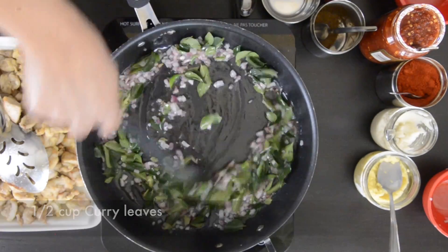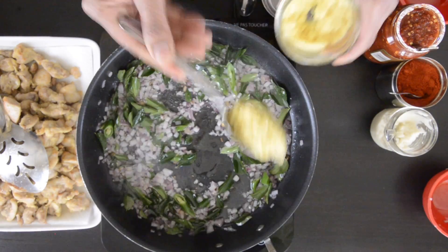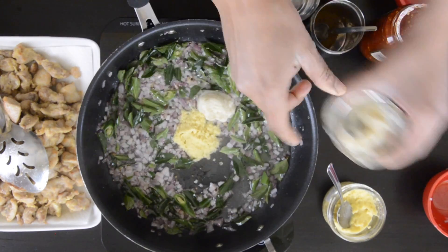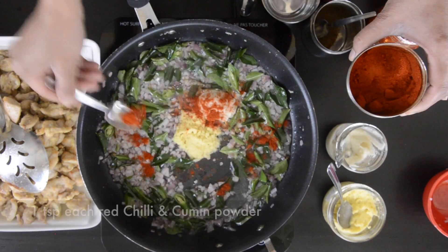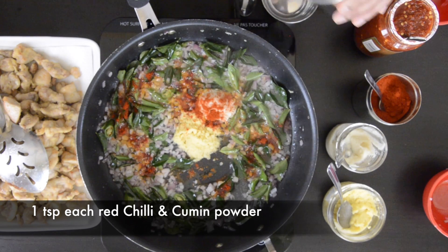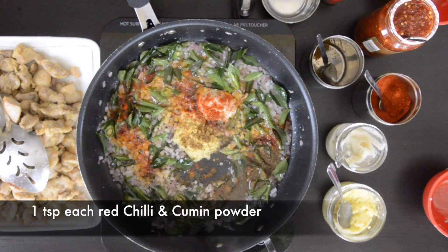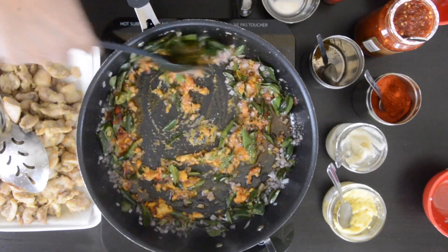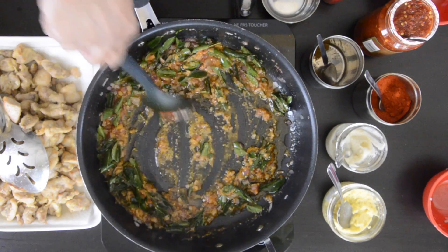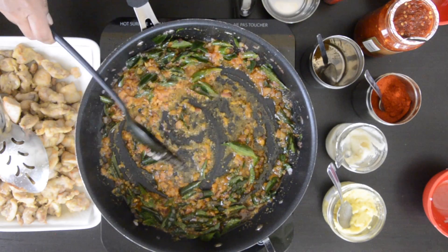The aroma is incredible — I'm sure my entire street can smell this. Add one tablespoon each of ginger and garlic paste. I always like to make fresh paste as much as I can. Add one tablespoon of red Kashmiri chili powder, which gives you the color but it's not crazy spicy. I'm also going to add one teaspoon of cumin powder — I always roast my cumin seeds and then powder it. This is just incredibly fragrant. Mix this well; I want to make sure the raw flavor from the ginger and garlic is cooked off, and I also want to heat the powdered spices.